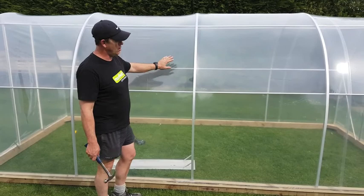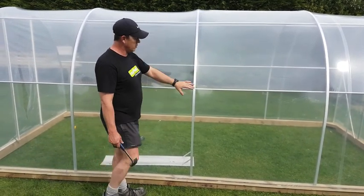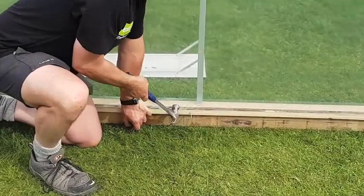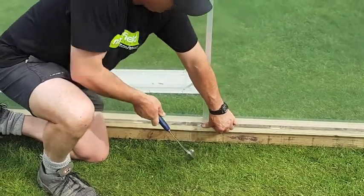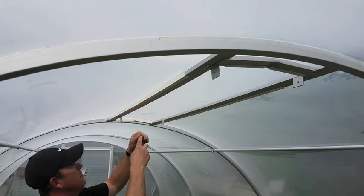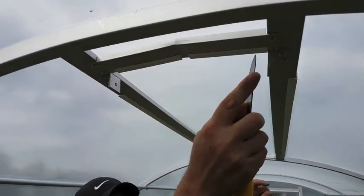Hopefully the cover is all nice and tight now and looking really good and sharp. If it wasn't as tight as you'd like, we've left these nails proud — we can pull them out and tension down a bit further. To cut the hole for our vent, starting at the corner we come in and make a little triangle, then do the same at each end.